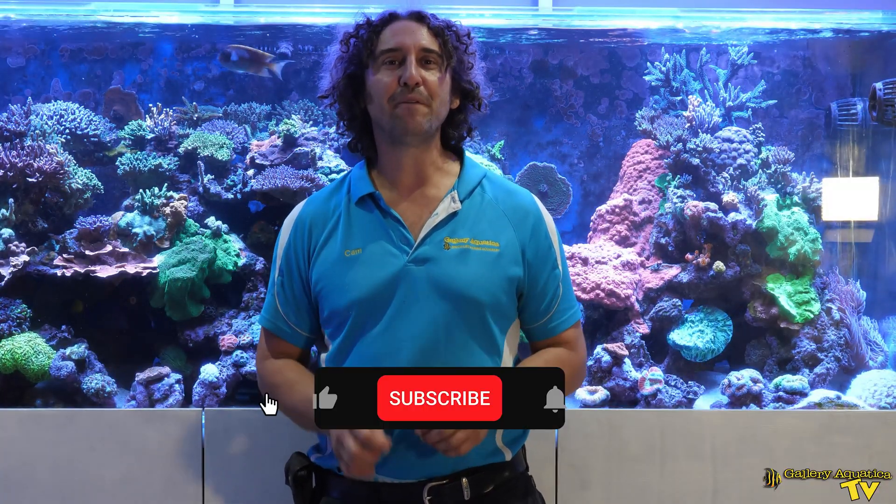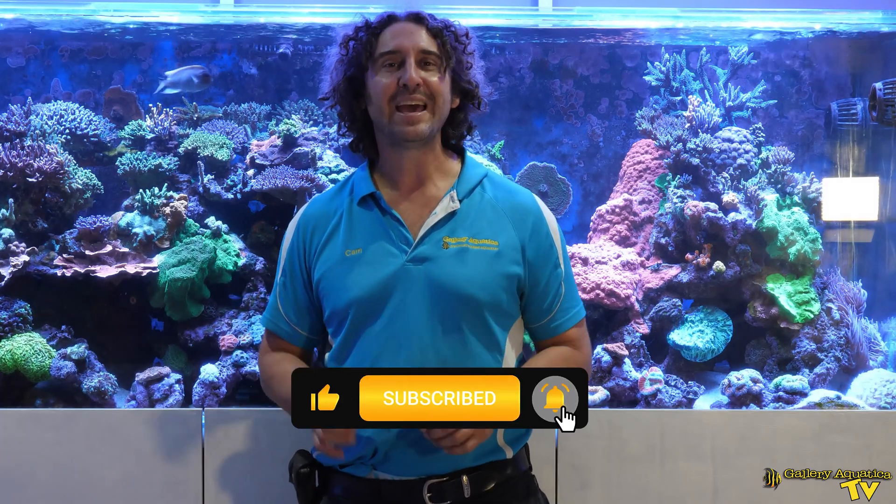Don't forget to like and comment on all our videos and subscribe to our channel. Stay tuned to Gallery Aquatica TV for more exciting episodes to come.